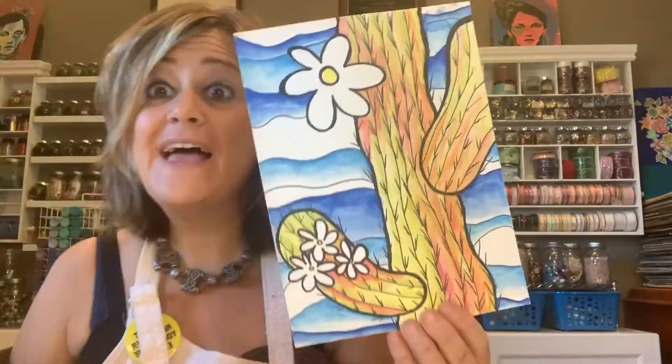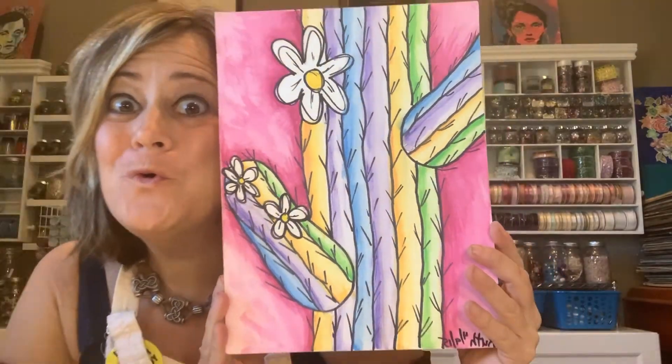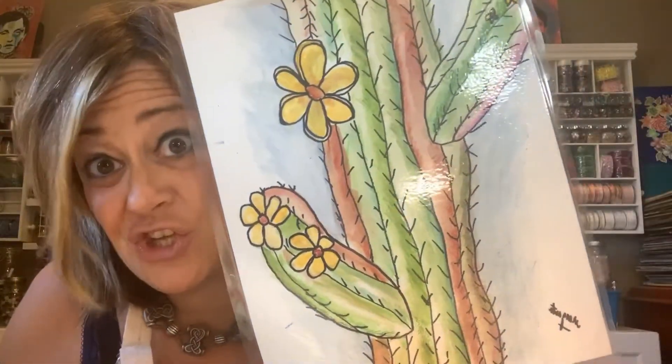Do you guys like cactuses? Like these? Or maybe these? Maybe you're more of a traditionalist.